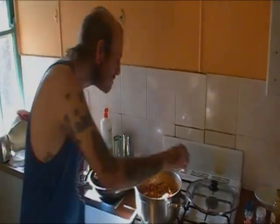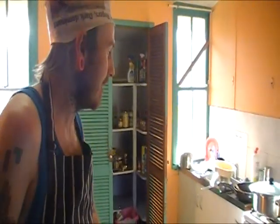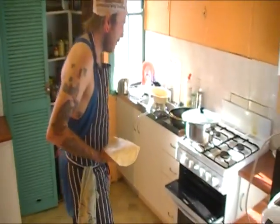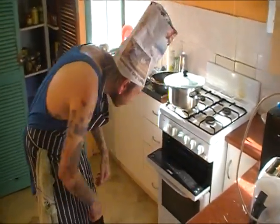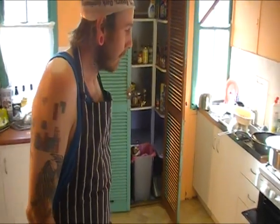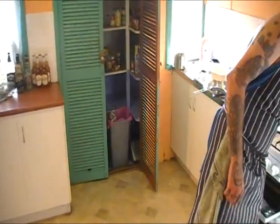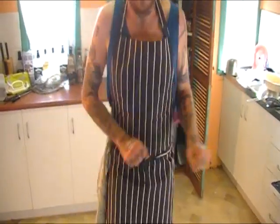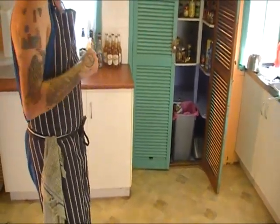Chilli con carne has been cooking for about half an hour now, nearly ready to come off. Give it another five minutes while we toast some tortillas, then let it sit and serve it. Chuck them under the grill to make them more crispy for dipping. In Spanish, the word chile from the Nahuatl refers to a chili pepper, and carne is Spanish for meat. The original recipe consists of diced beef, dried chili peppers and salt, which are pounded together, formed into bricks and left to dry, which could then be boiled in pots along the trail.